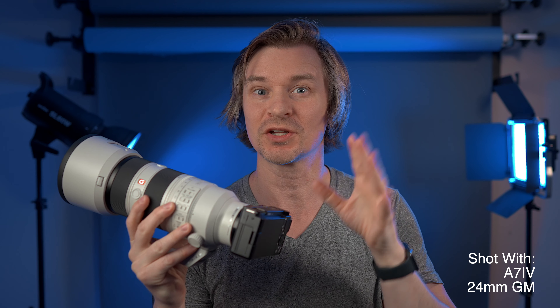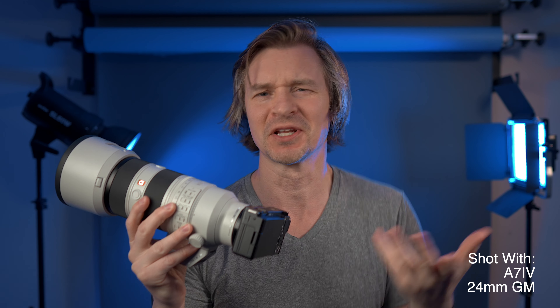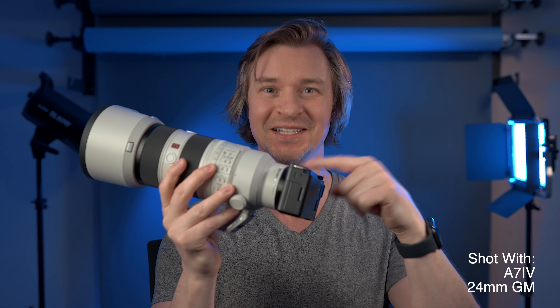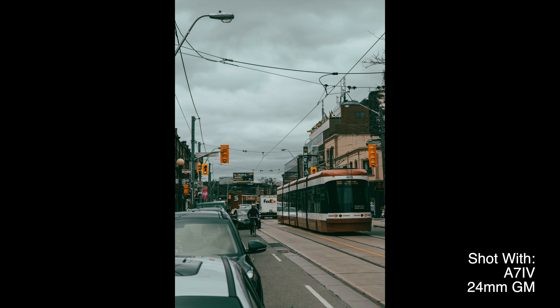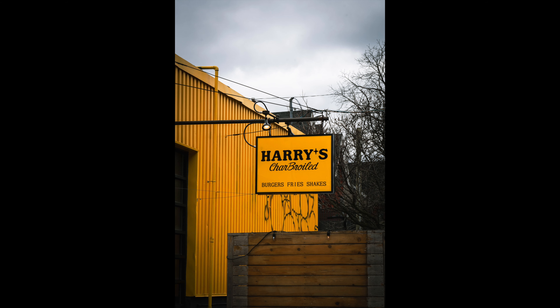Let's get into it, and make sure you stay to the end of this video — not only for the algorithm, but I'll give you a couple of tips to get more out of this lens, one of which includes the little ZV-E10. I'll be showing pictures throughout the video as I talk about this lens.